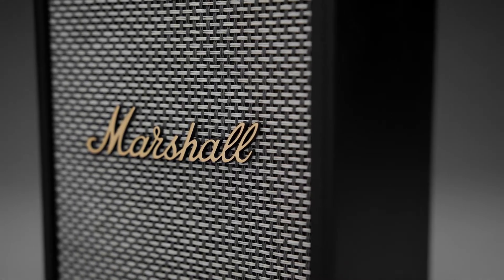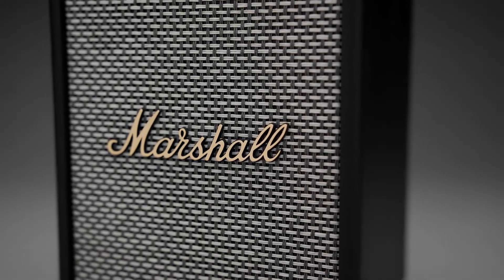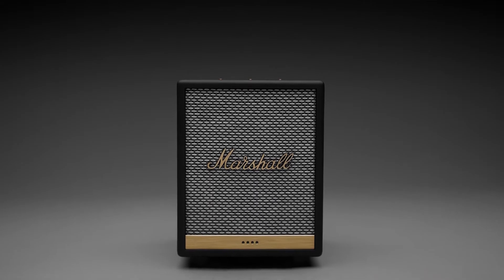Ask your Google Assistant to play and control your favourite music, podcasts and radio from the most popular streaming services and you're ready to listen.